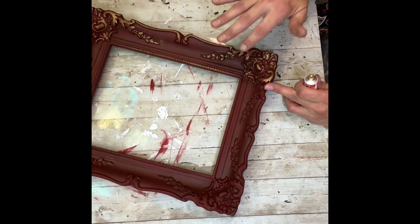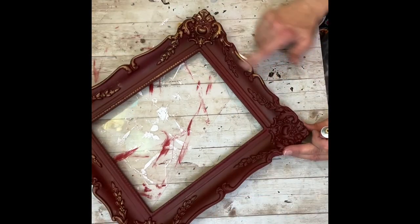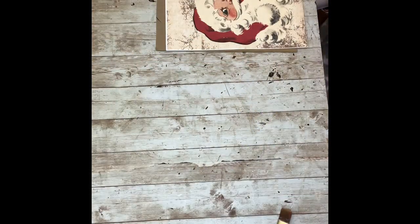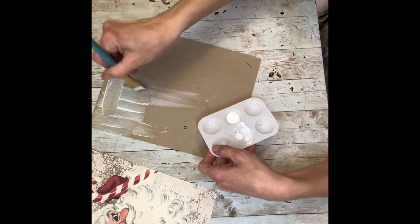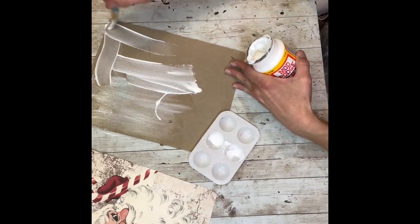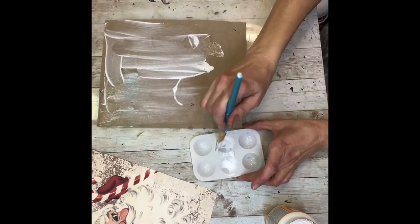This frame is beautiful. Anytime I see frames like this, I always buy them, because you never know when you're going to have a project like this that you need a frame for. Look how gorgeous this turned out — absolutely beautiful. Next, I'm going to take that printable — this is in my shop, I'll put the link below. I'm going to just Mod Podge that right onto the backing of the frame. My frame didn't actually come with a backing, so I just cut one out of a piece of cardboard that I had. This actually came from the Dollar Tree calendars — I just cut a piece of it.